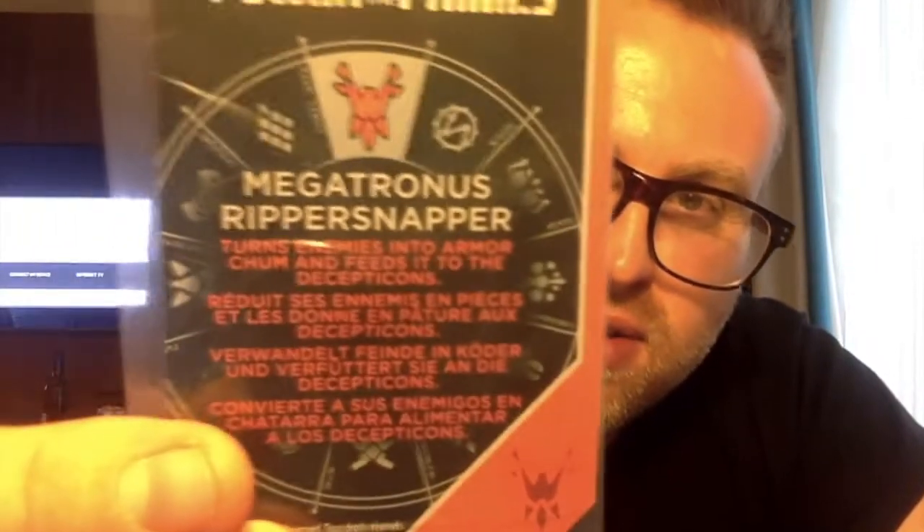Straight out of the box we've got a collector's card. I'm a fan of these collector's cards and it's the first red one I've got. It's Megatronus Ripper Snapper and it says 'turns enemies into Armour Chum and feeds it to Decepticons.' I don't know what Armour Chum is — maybe it's a sister company of Pedigree Chum! They're quite cool; I think they're being clever by putting different ones in each pack because you'll get people wanting to collect all of them.